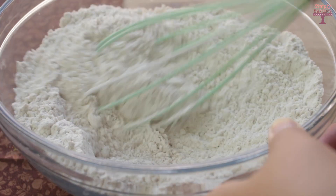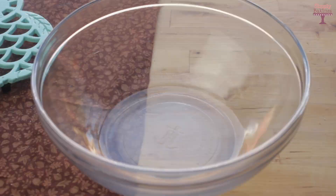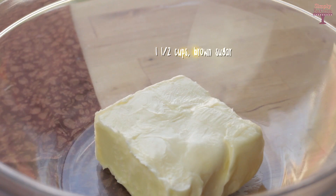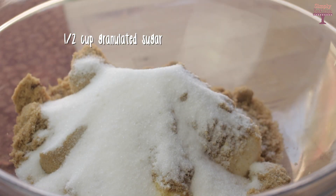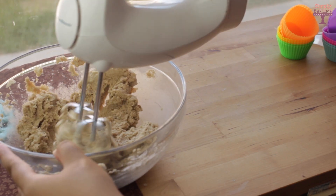Once you're finished mixing, set this bowl aside and grab a large bowl. In this bowl add one cup of softened butter, one and a half cups of brown sugar, half a cup of granulated sugar, and cream it with your beater until everything is light and fluffy.